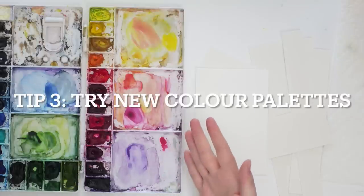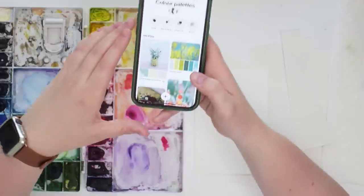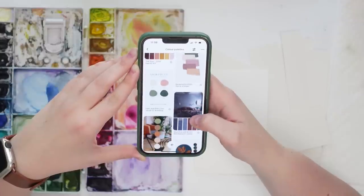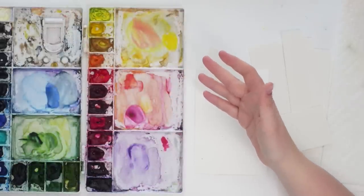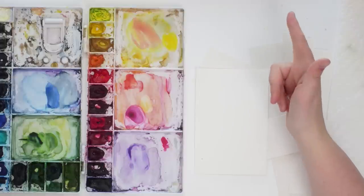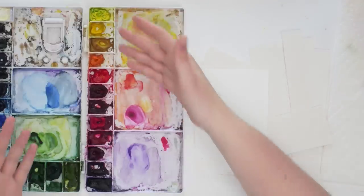My last tip is to use new colors. Take out your palette — maybe you're super familiar with it or maybe you're not — and use all the colors, or choose specific color palettes to create these small shape paintings. If you need some inspiration, I have a Pinterest board called 'Color Palettes' where I've collected different color palettes over the years. They're really helpful when you're stuck and don't know what colors to go with. Just getting to know your paints again, coming up with new combinations, and playing around is a really great tip. So: number one, paint small; number two, paint something familiar; number three, choose a new color palette.